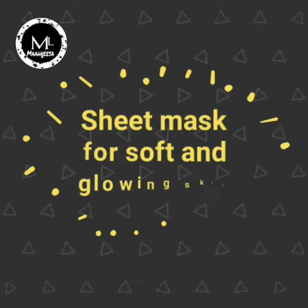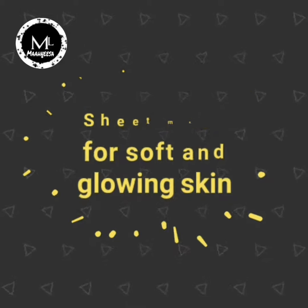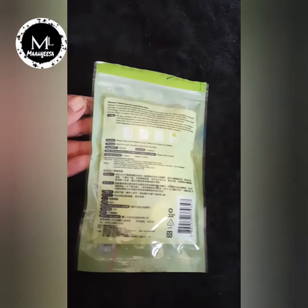Today I will show you the sheet marks. I have a capsule for these sheet marks. I have a marker to make it a perfect fit.